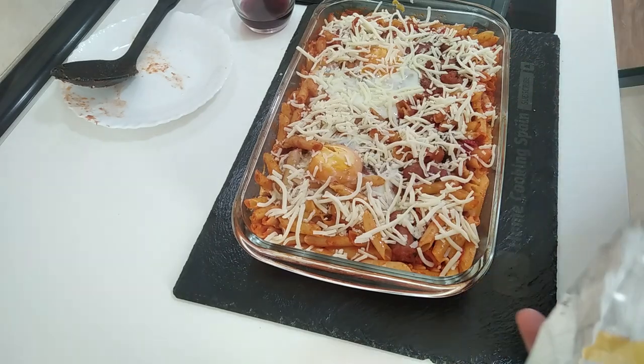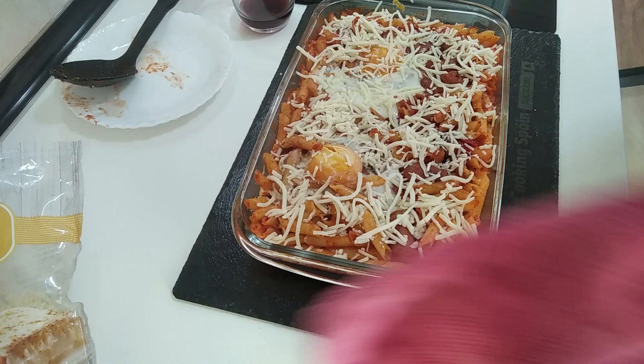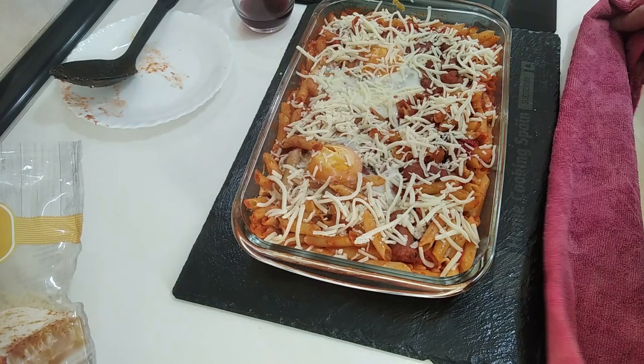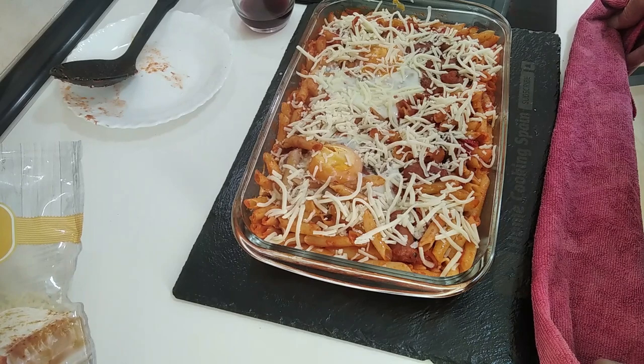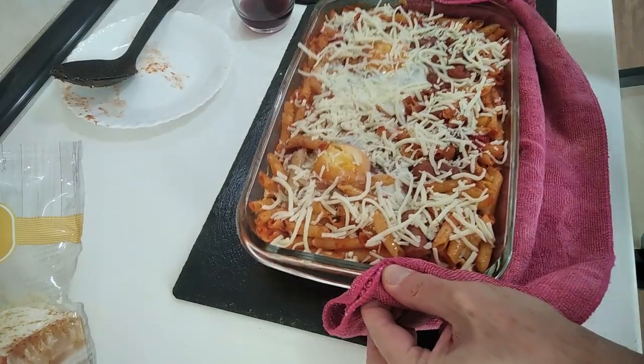That's enough cheese — we don't want too much. I'm going to shove it back in the oven on the top shelf for five minutes. There we go.